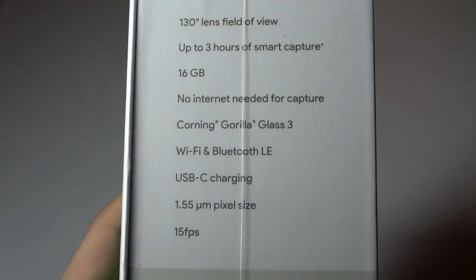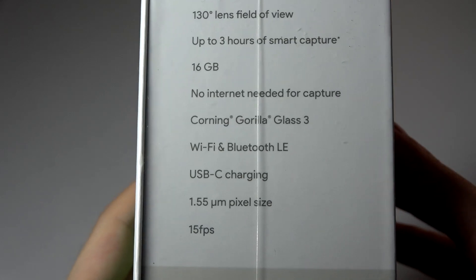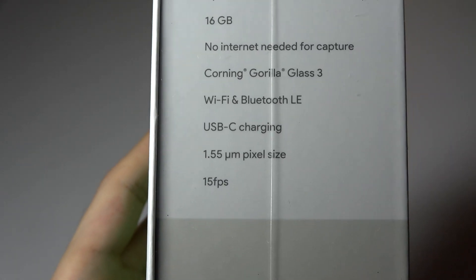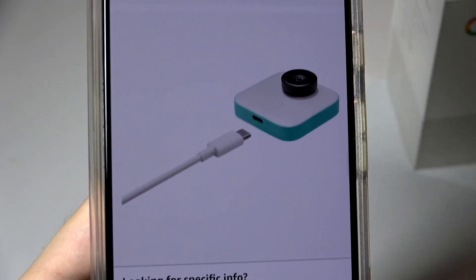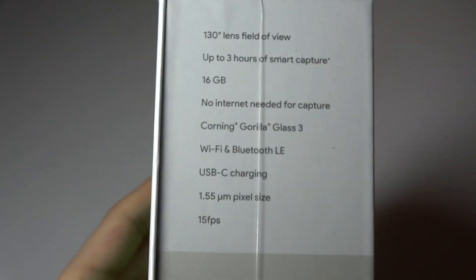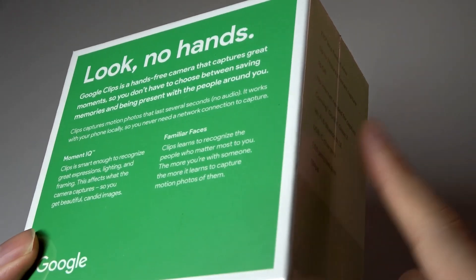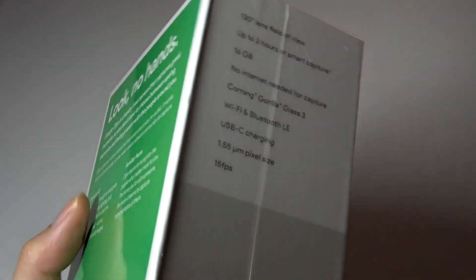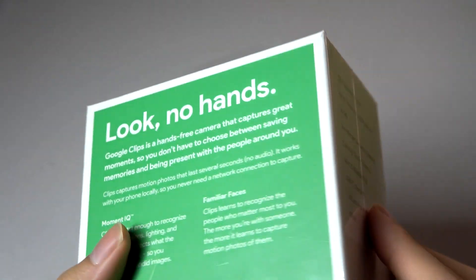It is using Corning Gorilla Glass 3 for the optics on top of the lens, and it does have both Wi-Fi and Bluetooth for syncing info with your phone. It's technically a 16-megapixel resolution sensor, and you'll notice that it captures 15 fps video - that's because it's actually capturing a sequence of photos. There is no microphone on here, by the way, and it stitches those together kind of like a motion photo when you are reviewing the footage.